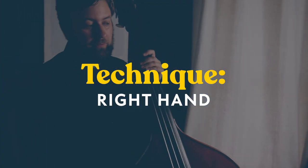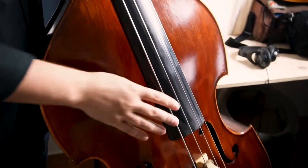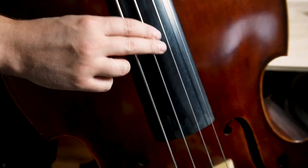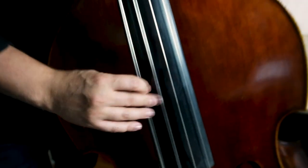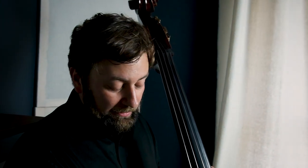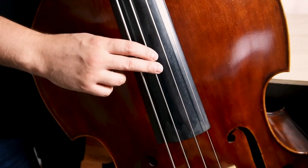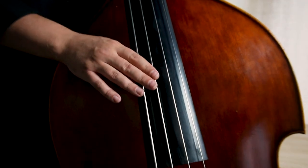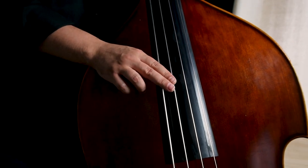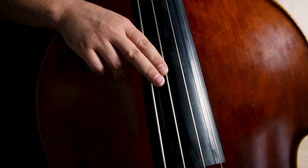How is the technique different from electric bass? A lot of electric players when they switch over are still trying to do this thing — that's not bad, but it's not going to get the same amount of oomph out of this instrument. What you end up doing a lot of times — and I actually have students switch up their electric technique to a more angled approach — is that angle gets these two fingers kind of the same length in how they hit the string.